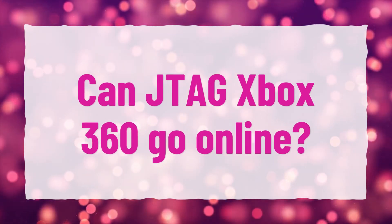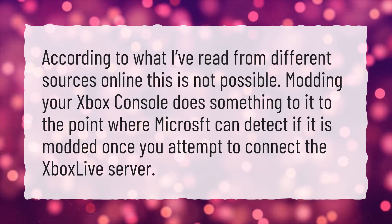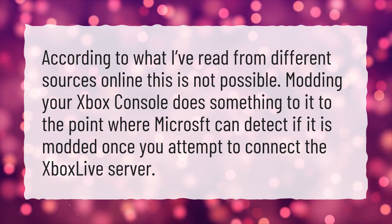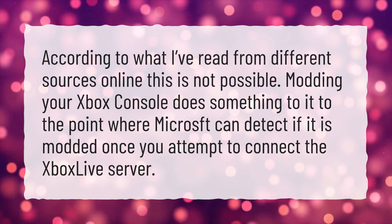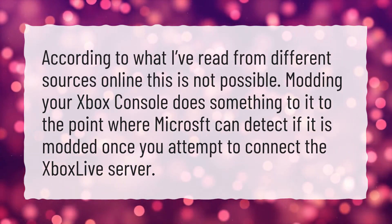Can a JTAG Xbox 360 go online? According to what I've read from different sources online, this is not possible. Modding your Xbox console does something to it to the point where Microsoft can detect if it is modded once you attempt to connect to the Xbox Live server.